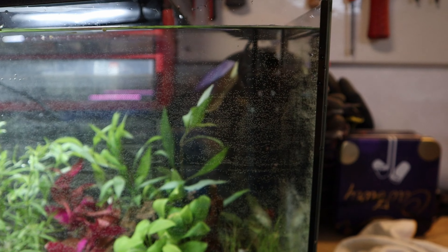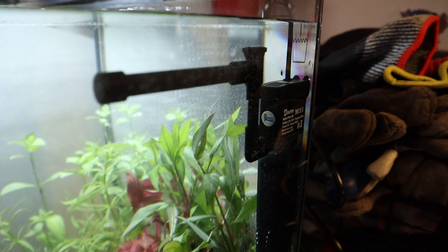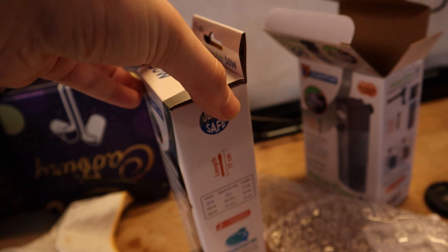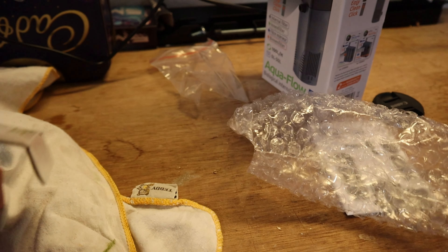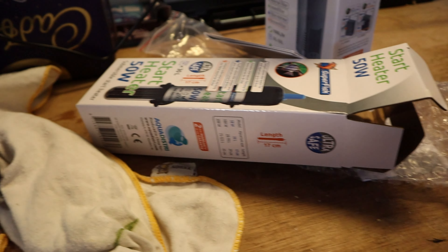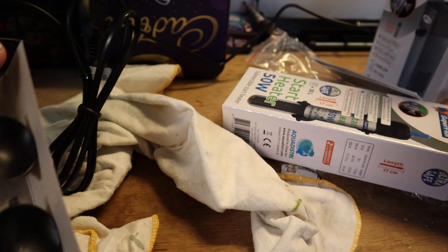So that's your little filter — just put that in the back corner there. Next to that will come the heater. This heater is also in a little box. This is just a little 50-watt heater — a tiny little thing. And we'll just put that in as well.